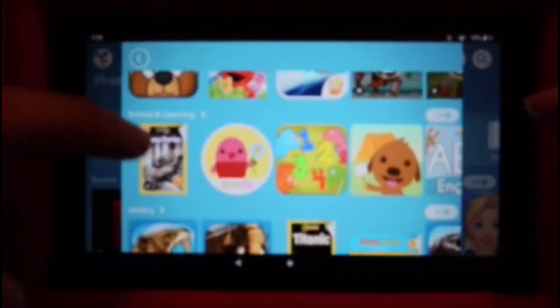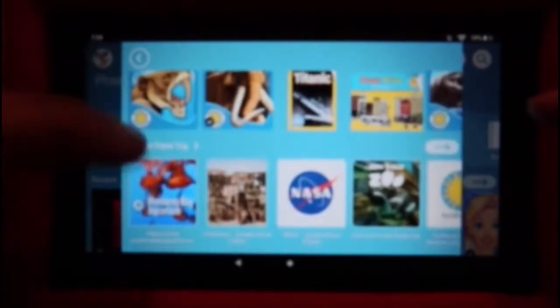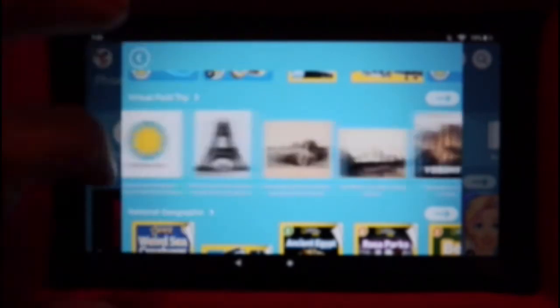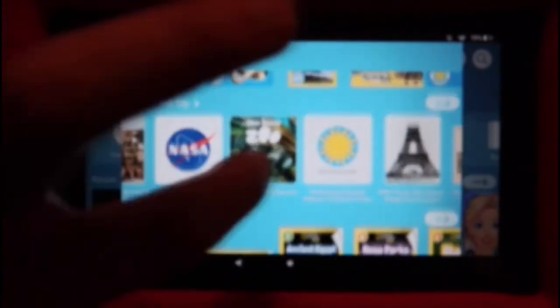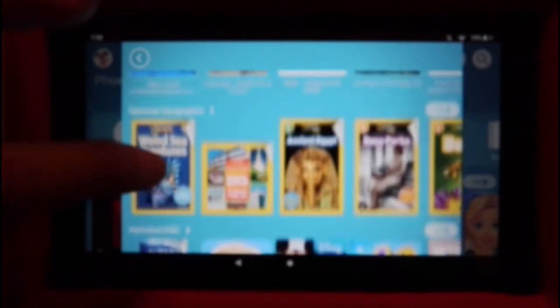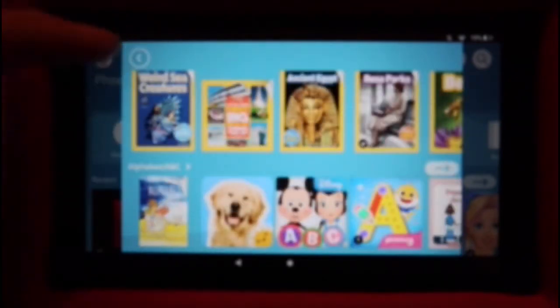There's science, math, school and learning, and history. You can do some virtual field trips to different places in the world — you can go to Yosemite, the Great Pyramids, San Diego Zoo, NASA. There's National Geographic and you can do the alphabet as well.